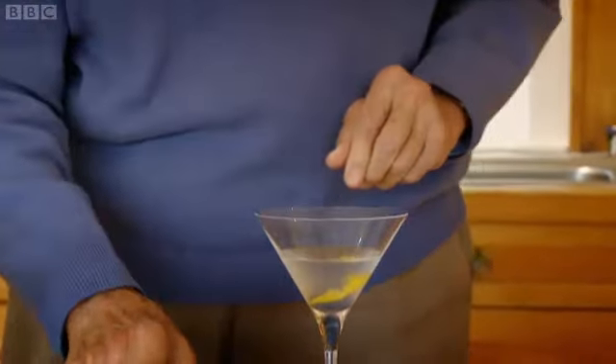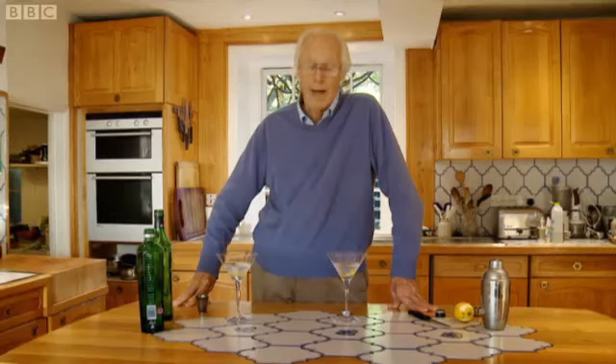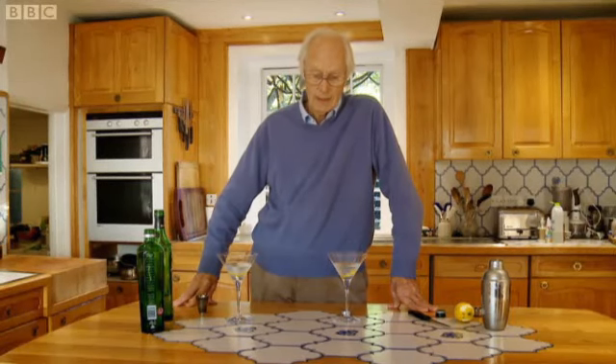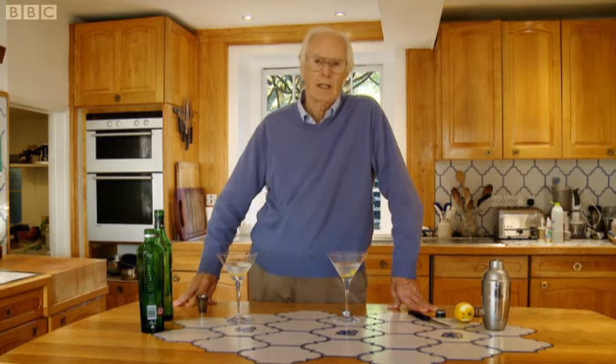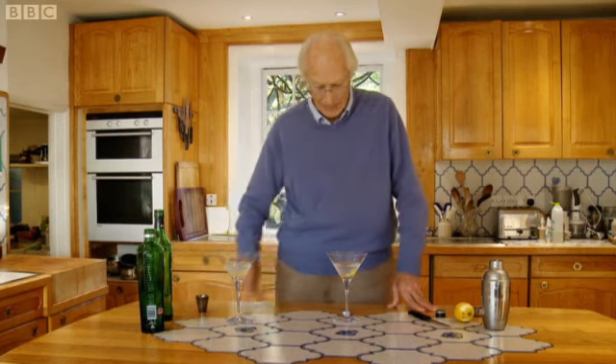Of course, it's a pretty strong drink. Like Dorothy Parker said: 'I like to have a martini, two at the very most. After three, I'm under the table. After four, I'll be under my host.' Cheers.